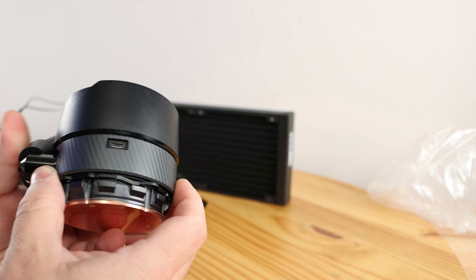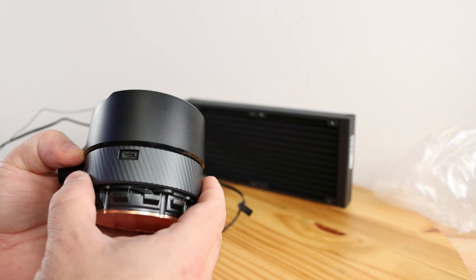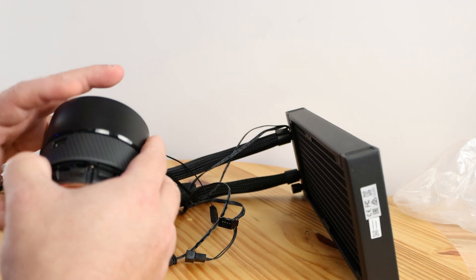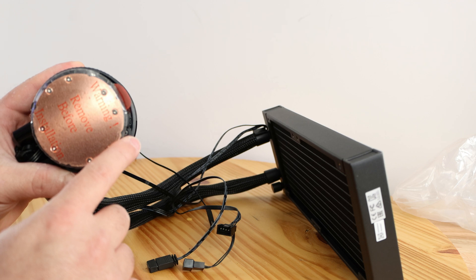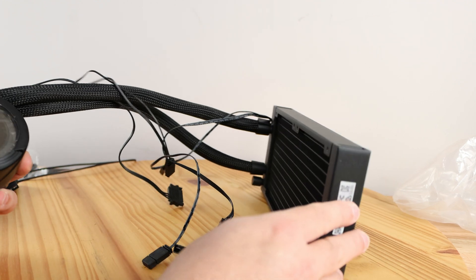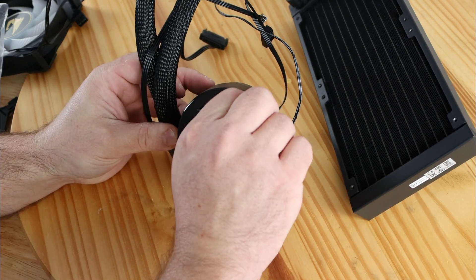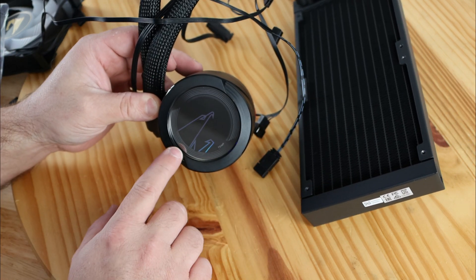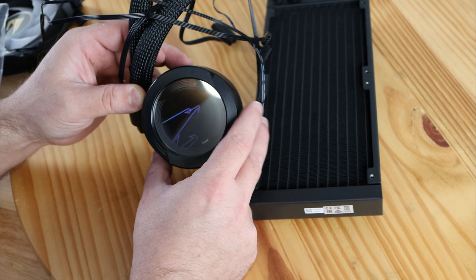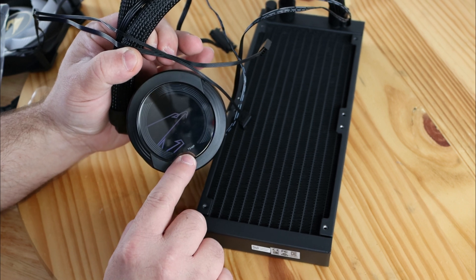Looking at the pump head, you can see where the USB would connect into the liquid cooling unit. Before you install it, make sure to remove the protective cover and apply thermal paste — this unit does not come with any pre-applied. From the top view, there's a nice design with the little Aorus eagle logo, which looks great even when the unit is off. There's basically only one way to install it, and you can read 'Temp' right on the face, showing the CPU temperature.